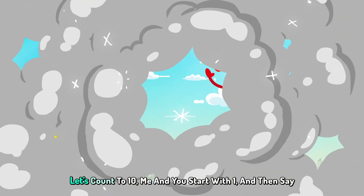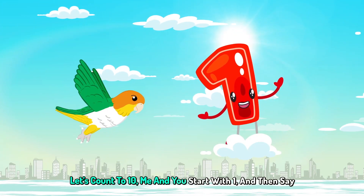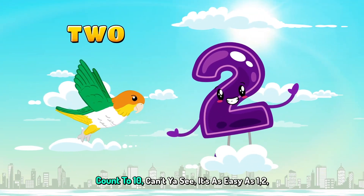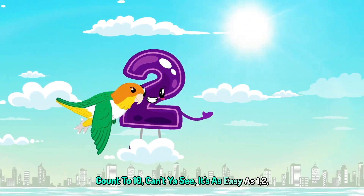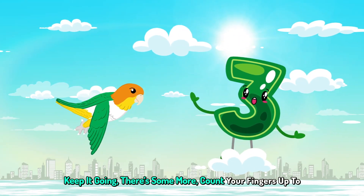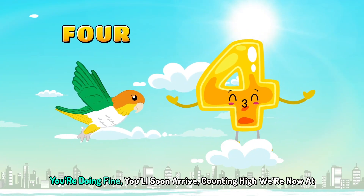2, 3, 4. Let's count to 10, me and you. Start with 1 and then say 2. Count to 10, can't you see? It's as easy as 1, 2, 3. Keep it going, there's some more. Count your fingers up to 4.